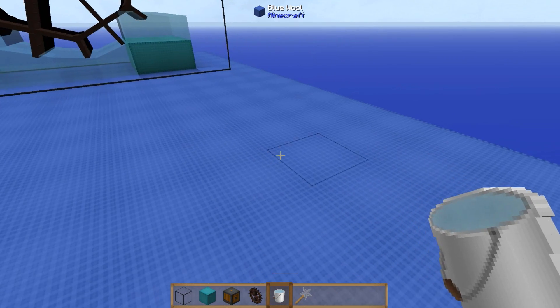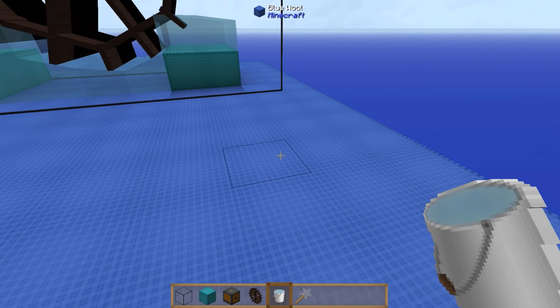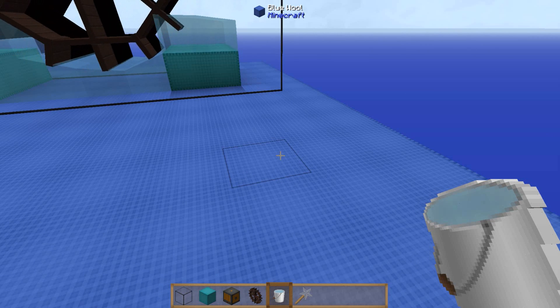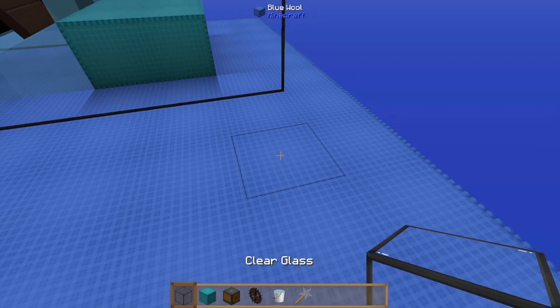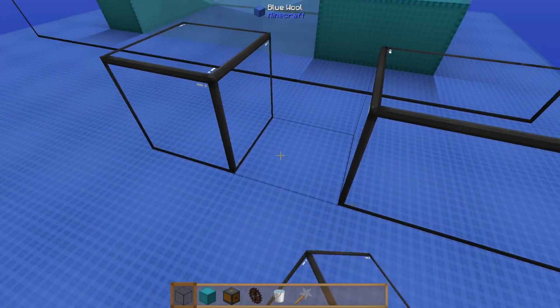So let's get on with it. For the basic frame you're going to want a box which is going to be nine long by five wide and seven high. Let's just get the first bit of the outside done like so.